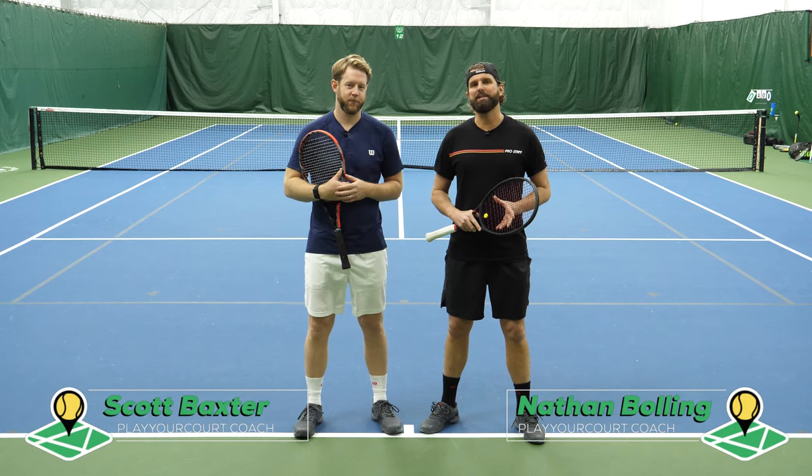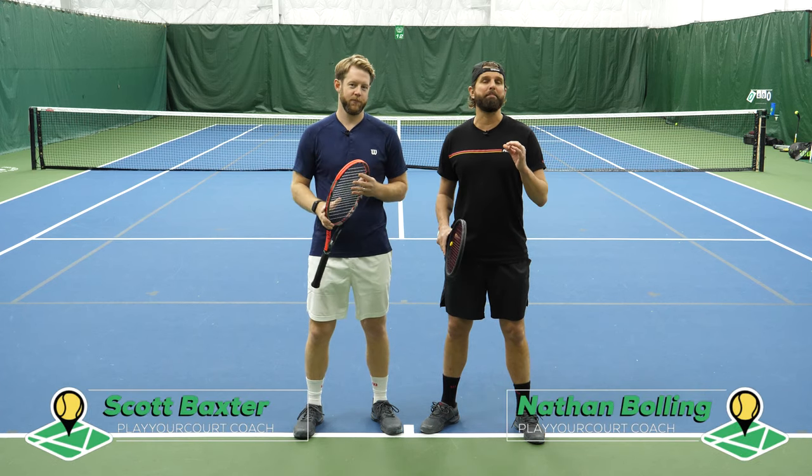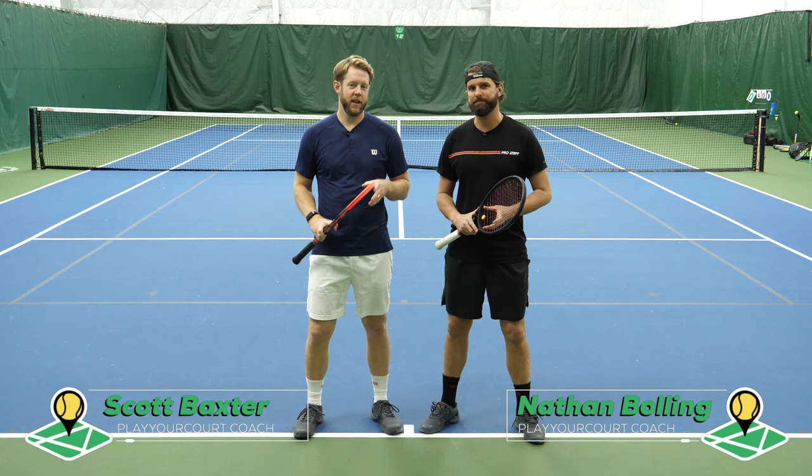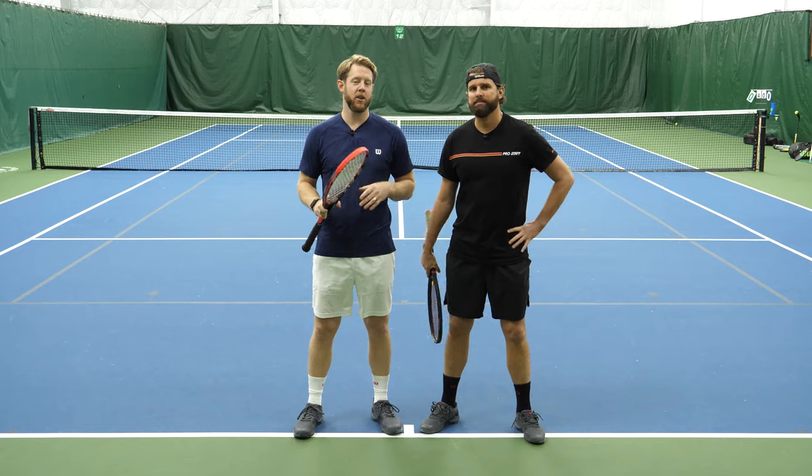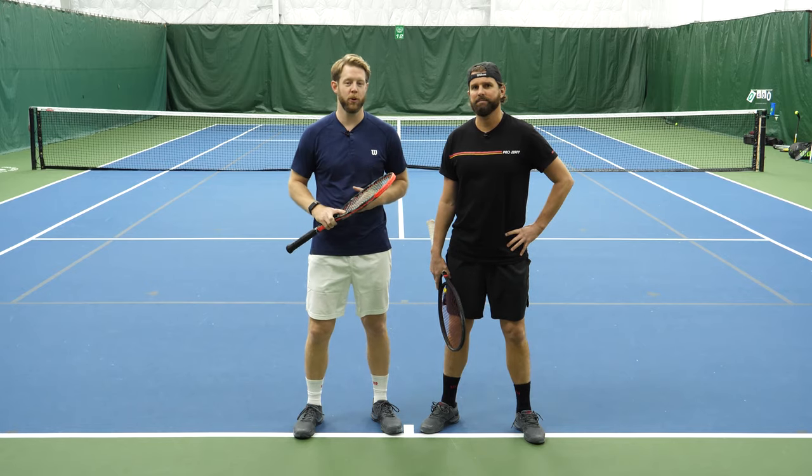Hey guys, it's Nate and Scott from PlayYourCourt.com. Today we're going to talk about what is the best grip for your forehand. This video is for players of all levels, but if you're not in the PlayYourCourt community, check it out for free and grab your own PlayYourCourt rating.